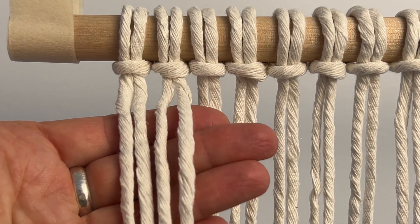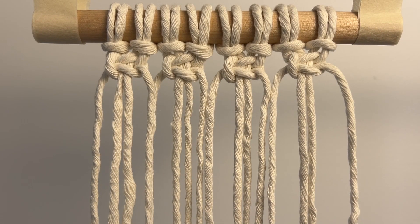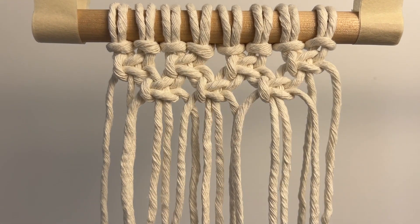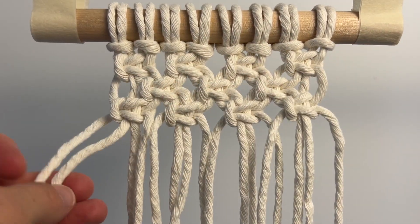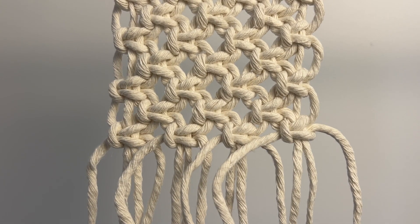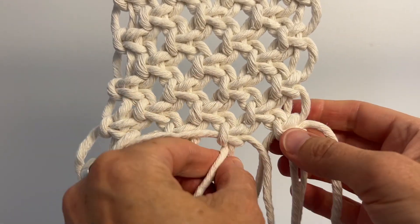With the first four cords, make a square knot and then make three more across the top. For the next row, skip the first two cords, make another square knot and then make two more across. Starting from the left, do another row of square knots, then skip two cords and do another row. Now do three more rows of square knots, maintaining that alternating sequence. When I'm done, the knotted area ends up being 10 centimeters by 10 centimeters. I make sure the last square knot of each row is really tight — I do this so it stays really secure when we cut the fringe.